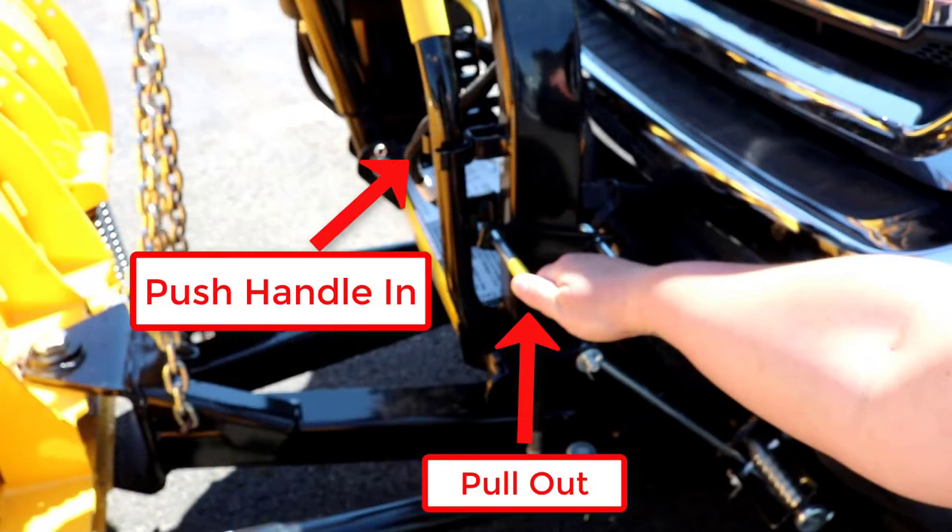Pull out the jack lock and push the pin release handle into the stop on the headgear. Make sure the pin release handle is fully engaged into the stop.